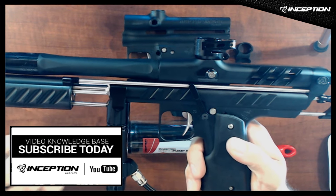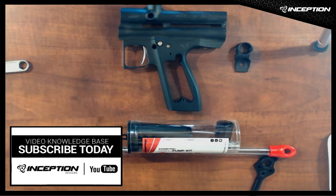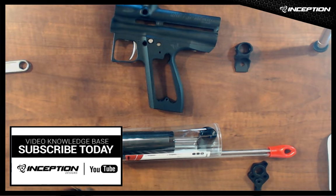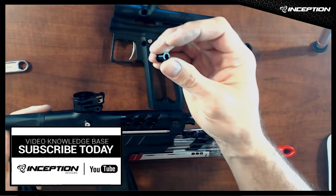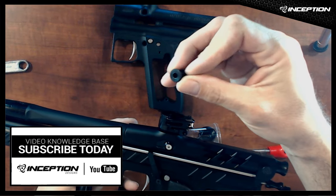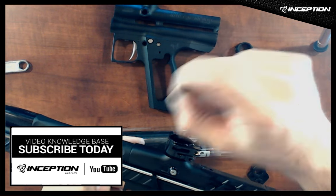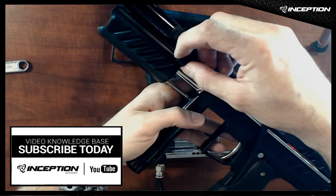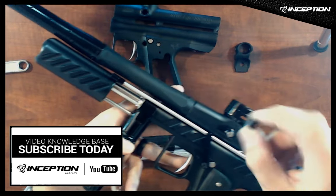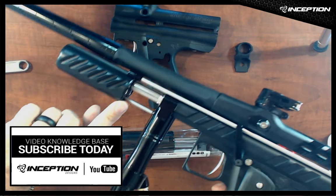We have special bushings inside the pump plate which are PTFE infused Delrin for ultra low friction. These are only 400 thousandths long, so they only make contact for 400 thousandths at the front of the pump handle, which means you get very little friction. These are also replaceable — you can just press them out and put another one in.